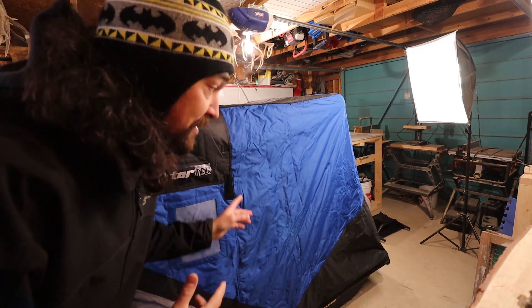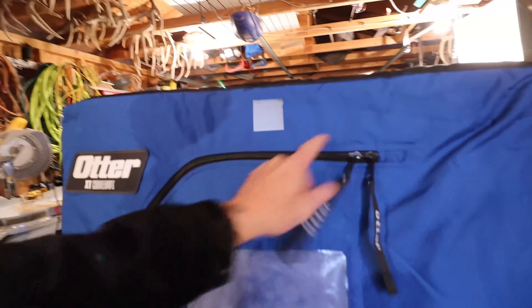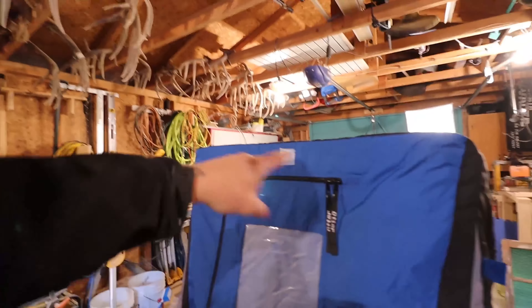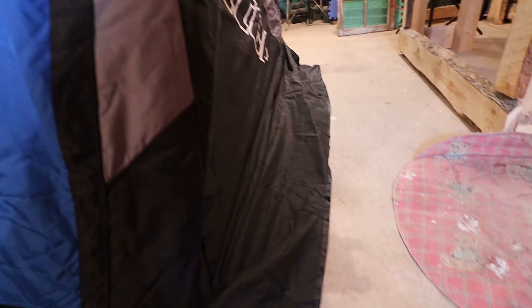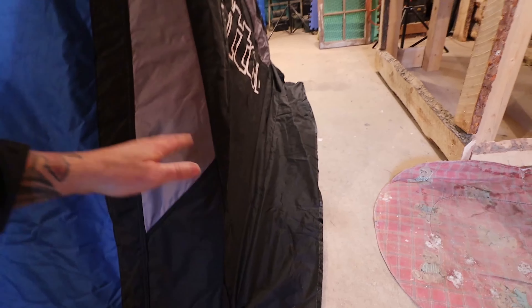We'll go around the outside so you have a better idea of what it looks like up close. All the zippers are heavy duty, they're thick, and the stitching looks really well done. It's super heavy canvas, insulated. This is the latch to hold your door open. It's got two zippers, and the skirt overhangs on the bottom so you can put snow there to keep the wind from getting underneath.